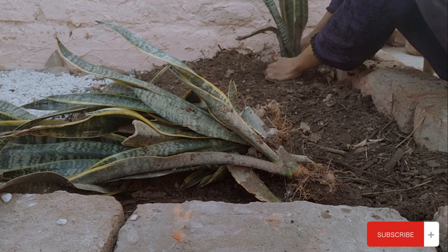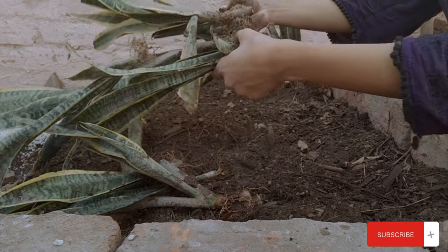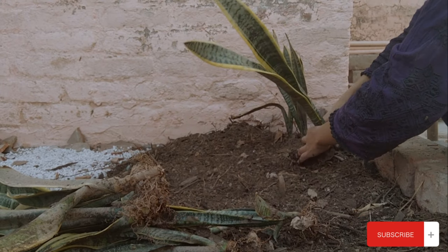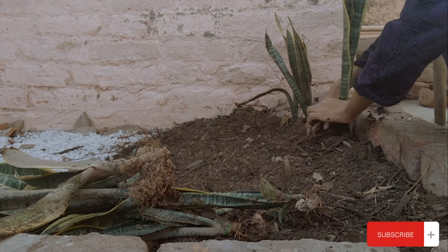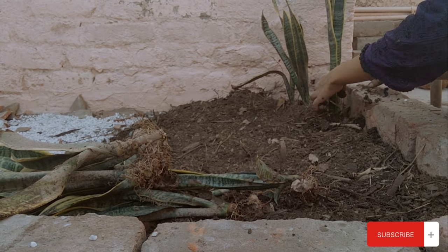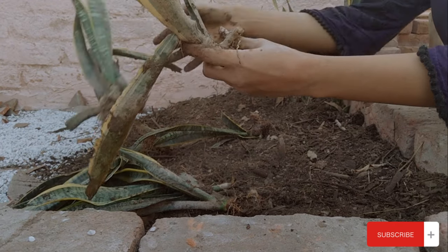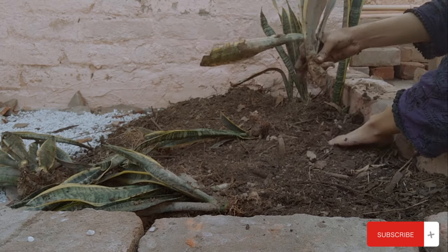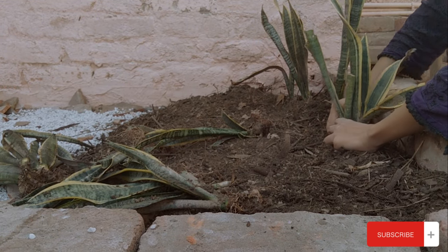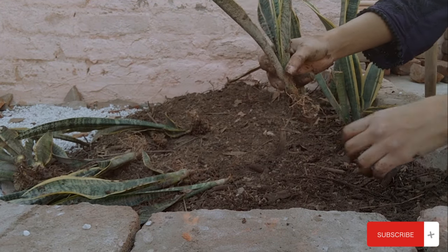The final result looked very good — better than I imagined. My expectations were high but honestly I thought it wouldn't turn out so well. It came out quite good! I put snake plants along the boundaries of the kyaari.